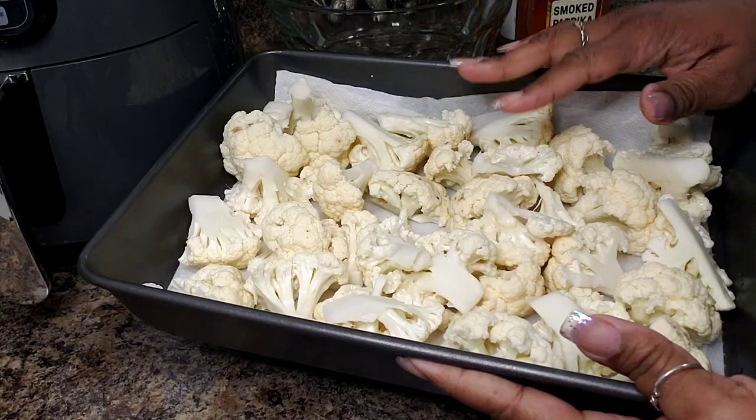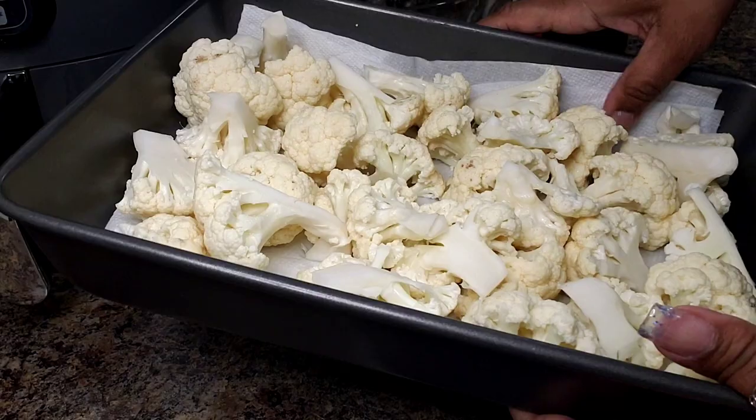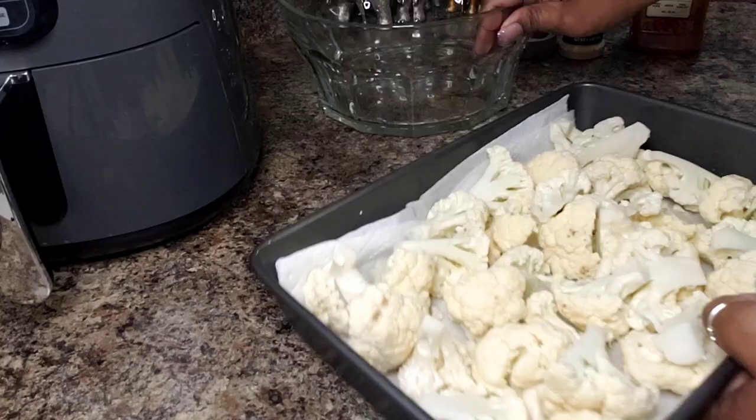What I have here is one head of cauliflower that I tried to get into similar pieces. I washed them, drained them, and put them on this paper towel here to try to blot them dry.